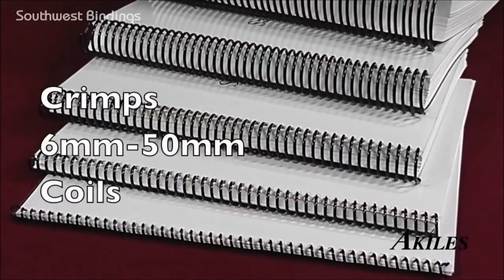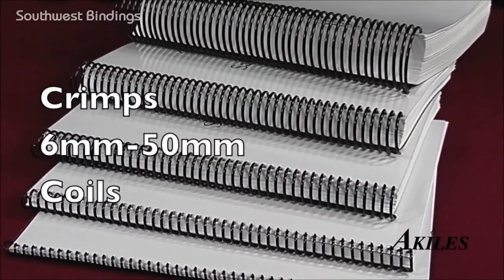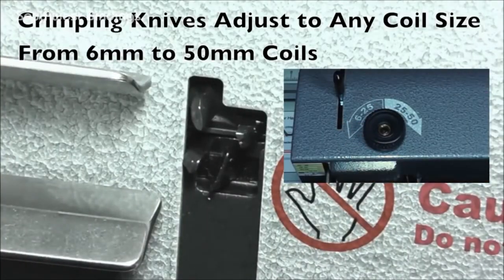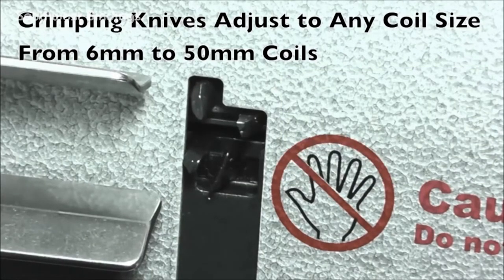It is the only crimping machine in its class that can accommodate all coil sizes from 6mm to 15mm, without the hassle of changing any parts. Its revolutionary design allows the crimping mechanism to adjust to any coil size by a simple turn of the knob.